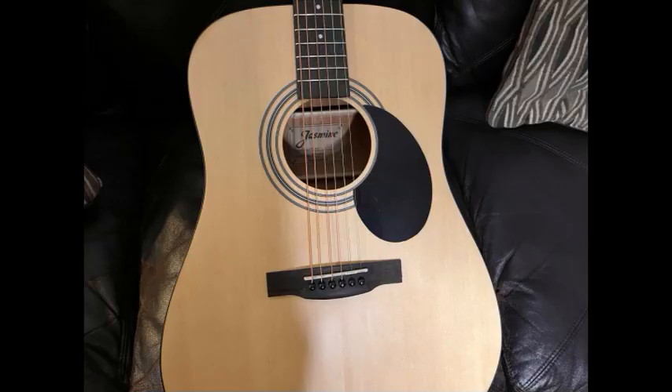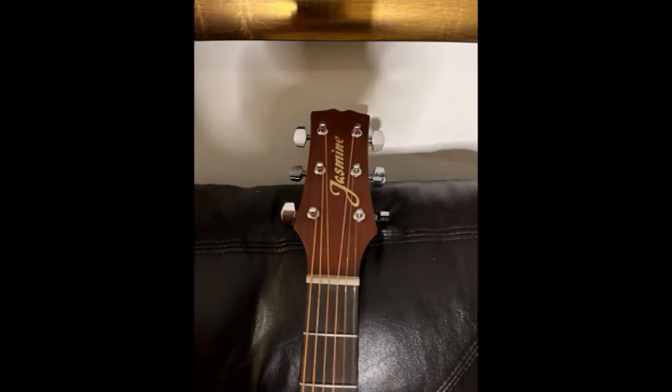I didn't record this live with me in front of a camera because I'm sick and I kind of look like hell, but I'll take some pictures of this guitar so you can get a good look at it. We'll add those over this audio.